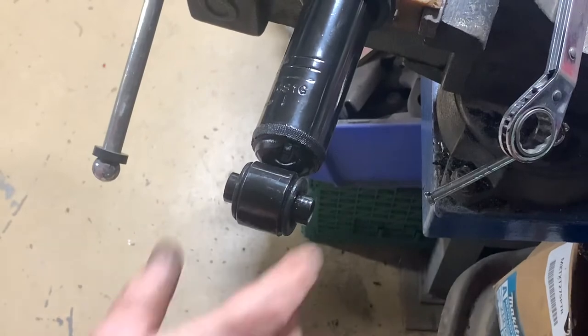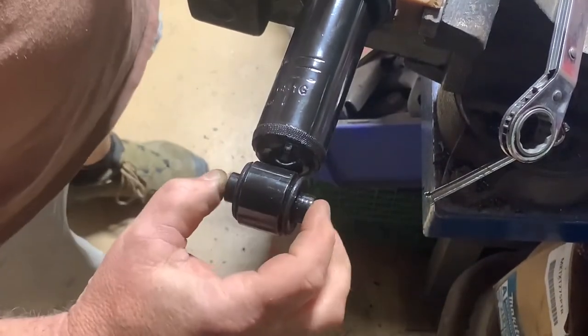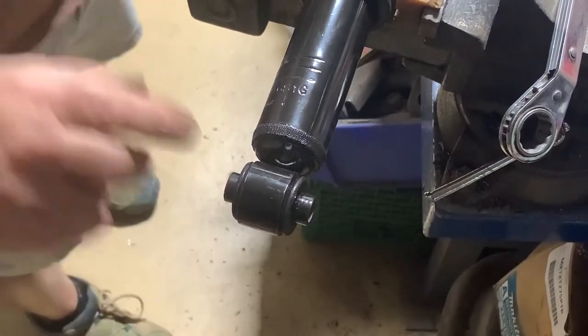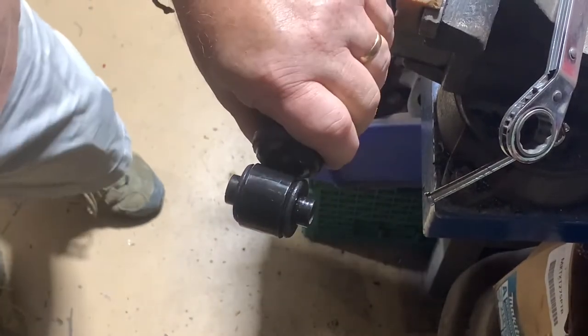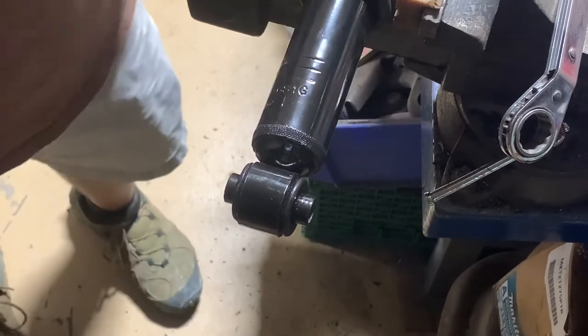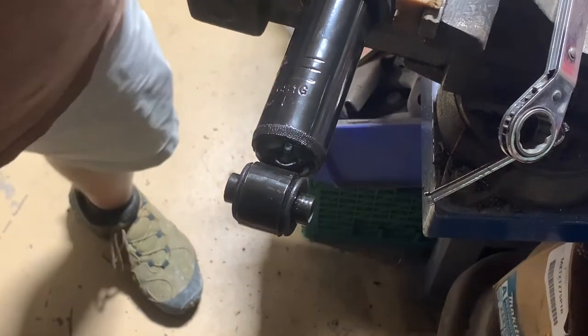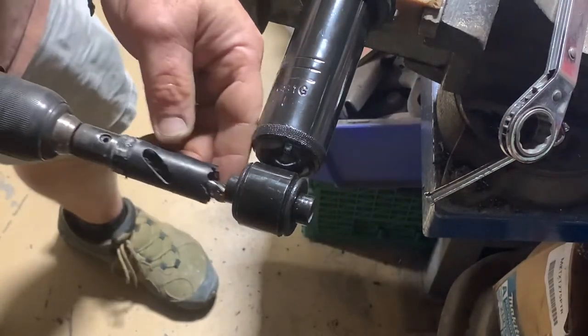Here's a little video of removing a small bushing and sleeve in an air shock to make this shock work on a larger diameter mounting stud. So we need to remove the old shock mount.